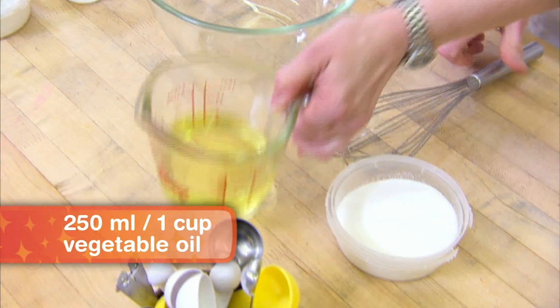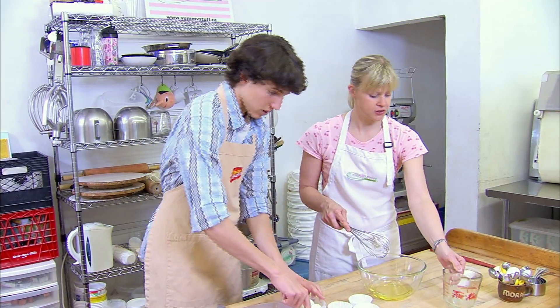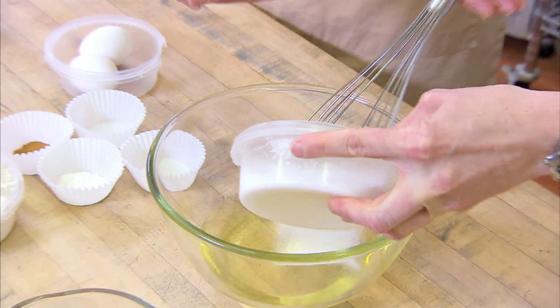We'll start with oil and sugar, whisk that together. We're also going to add three eggs. If you wanted to start cracking the eggs, I'll start mixing the sugar and oil.